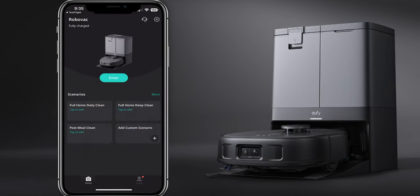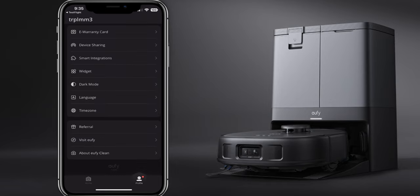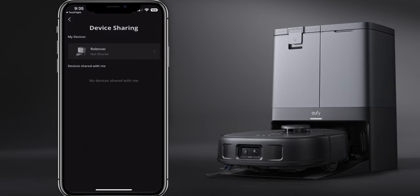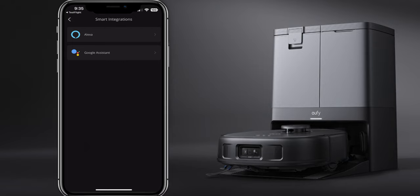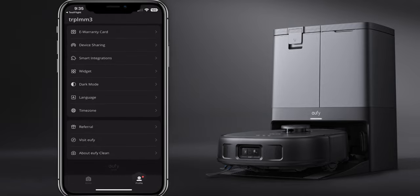Below the home area is your profile button. Click on that and you'll have a warranty card, device sharing information, and smart integration - so you can connect this to your Google or Amazon Alexa devices. That way you can use voice commands to tell it what to do. Pretty awesome. You also have dark mode, language, time zone, referral, and you can visit the Eufy website.